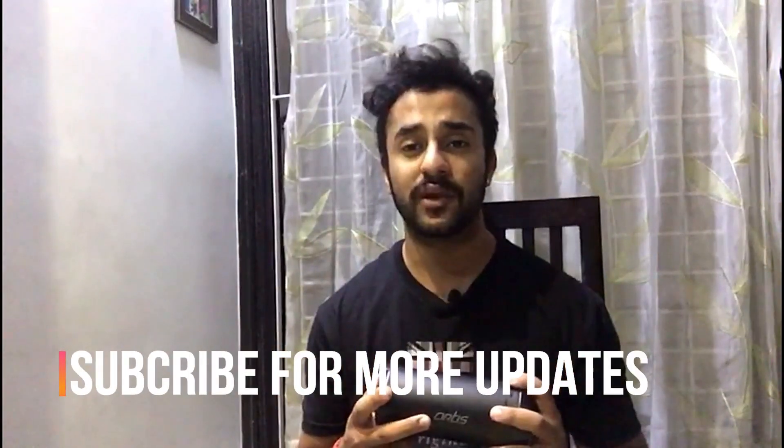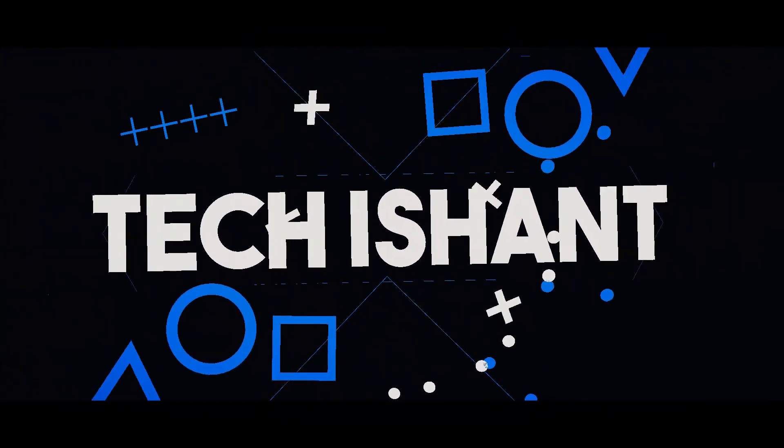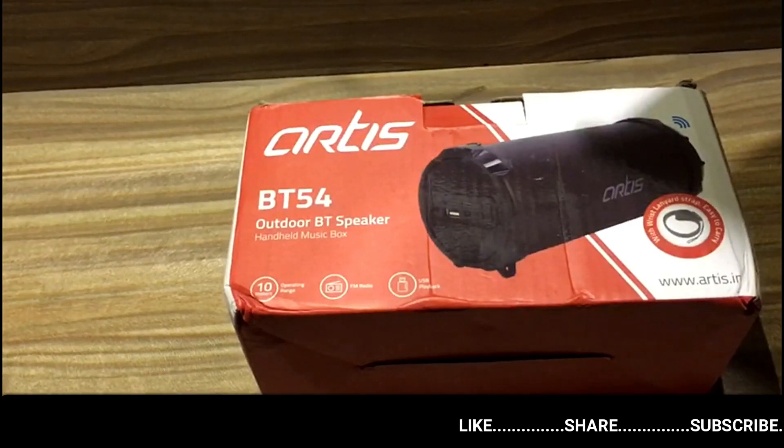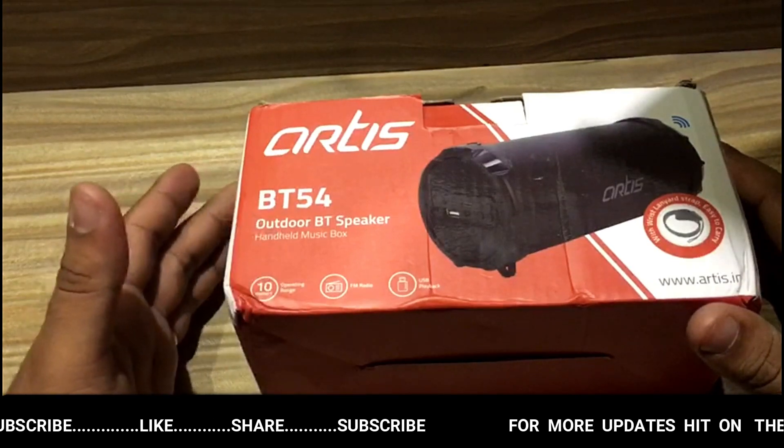I will be giving a review of this speaker, so please watch this video till the end. If you like this video, please subscribe to my channel. We have the Artex BT54 Bluetooth speaker on our desk, so without wasting time let's get into it.